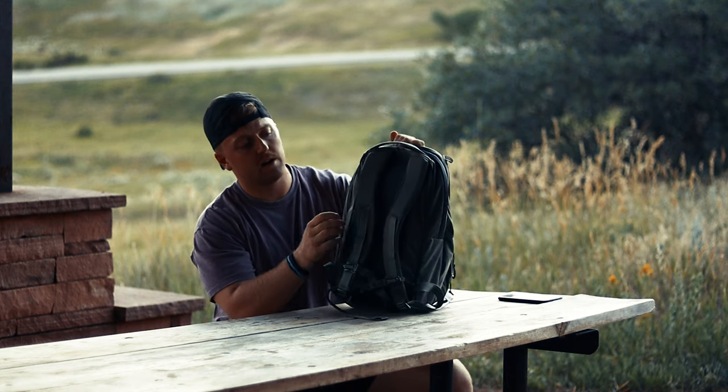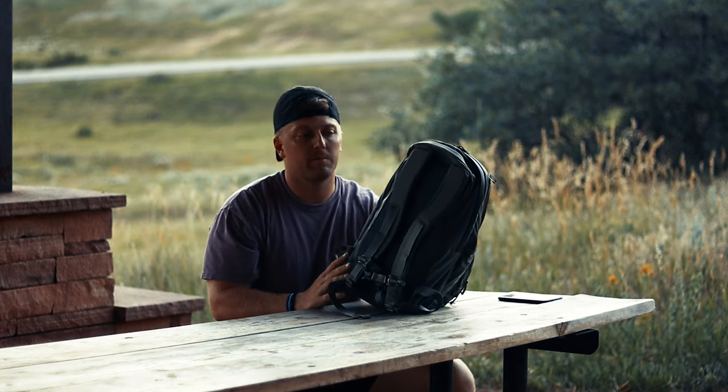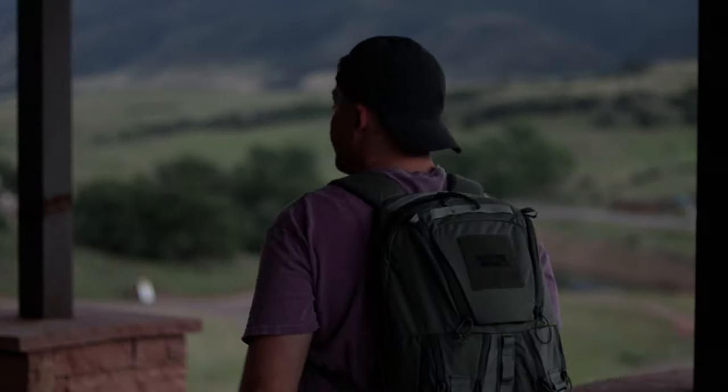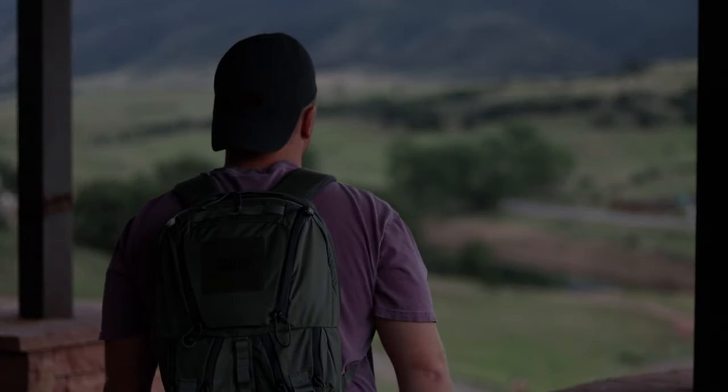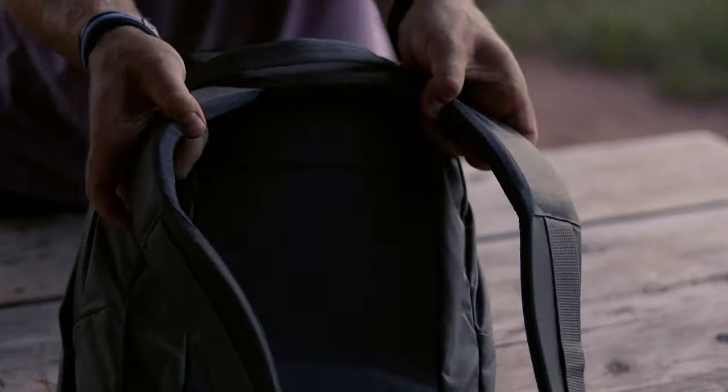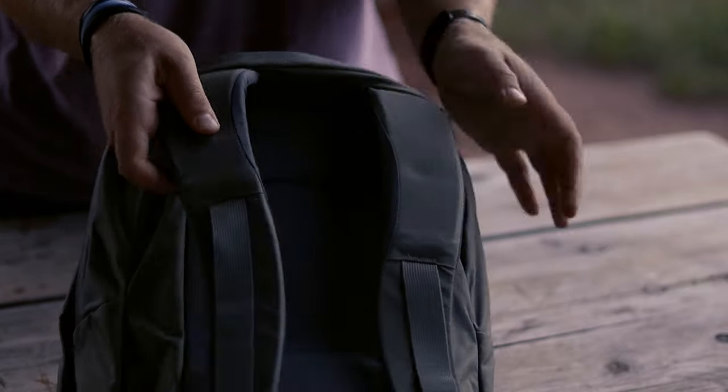Right off the bat, I did wear it out here and it is a bit small on me. I'm 5'10", about 205 lbs, and it's a bit small. The straps — I'll show you guys — the straps are really well padded, I actually really like them. But they kind of sit weird on me; I just may have to mess with it a little bit. I do have it loaded out quite a bit.